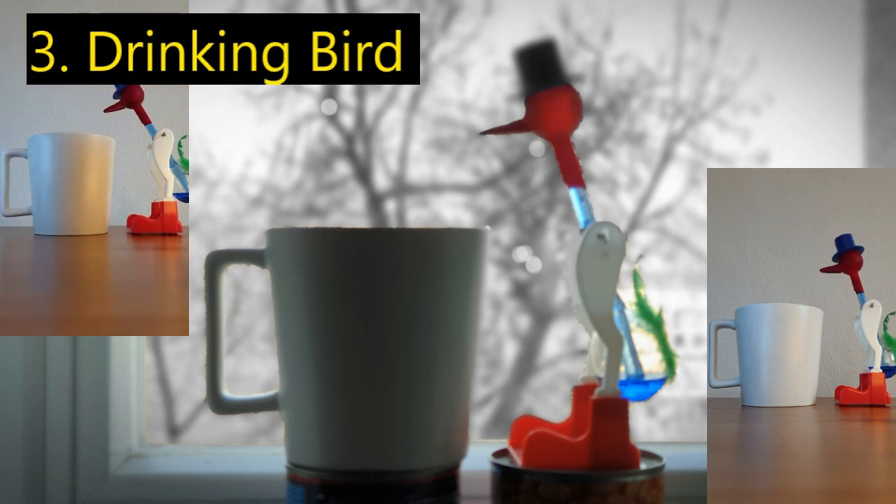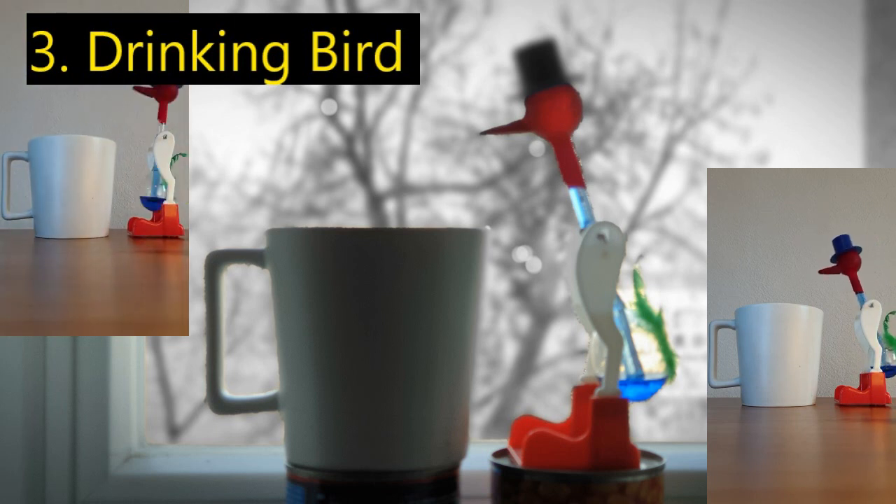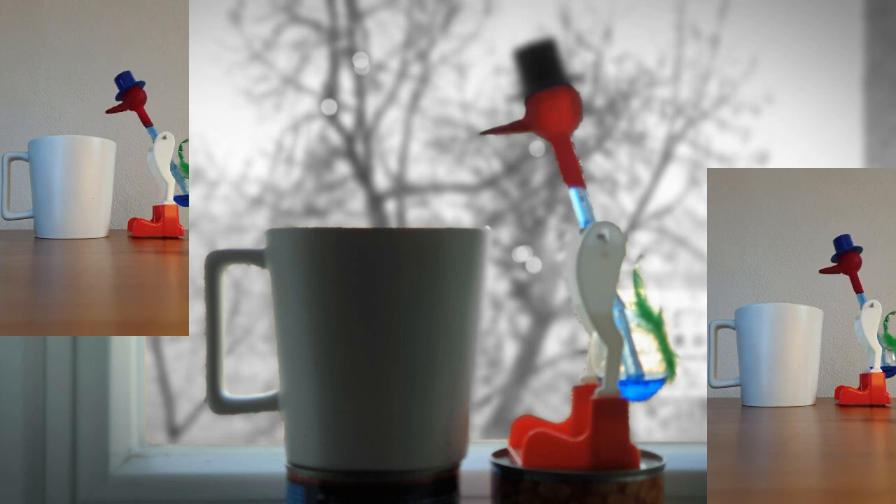The classic dippy bird! There are multiple experiments you could do, including changing the temperature of the liquid it dips into, the nature of the liquid, and even rather cheekily heating its little bottom — because that works just as well as cooling its head.